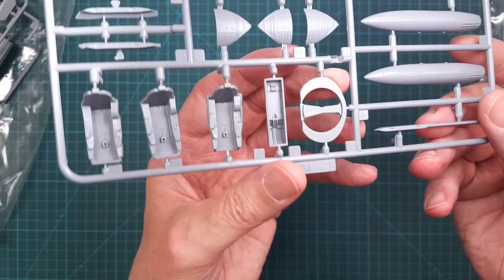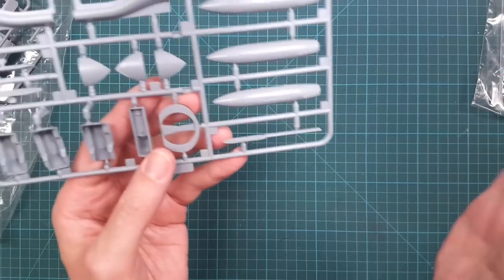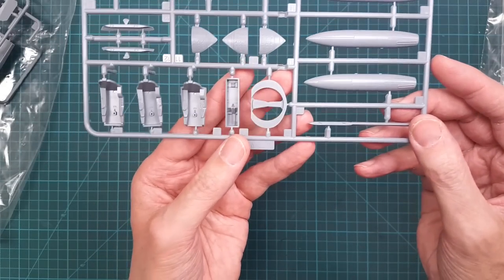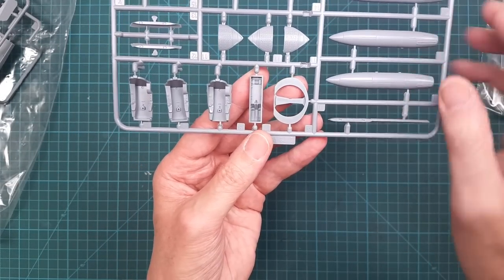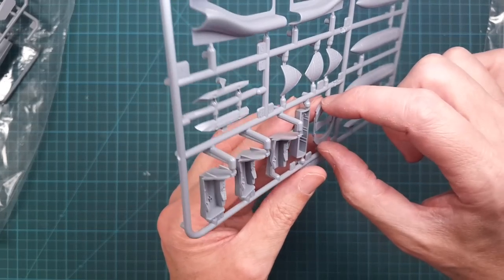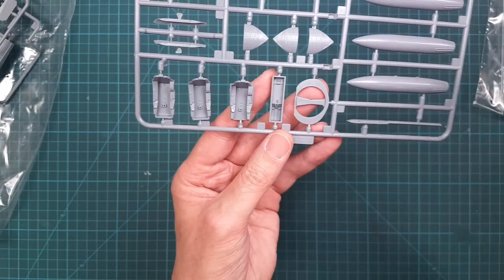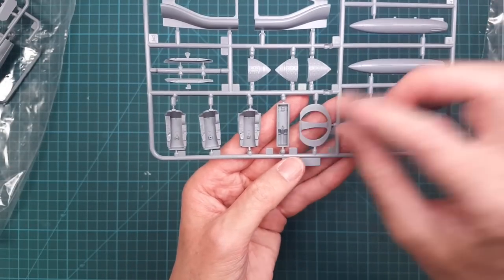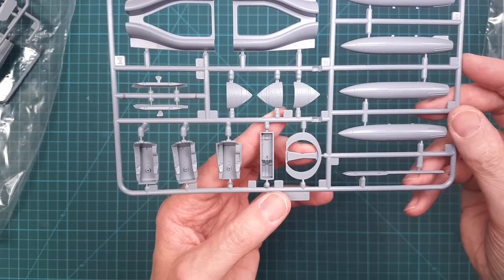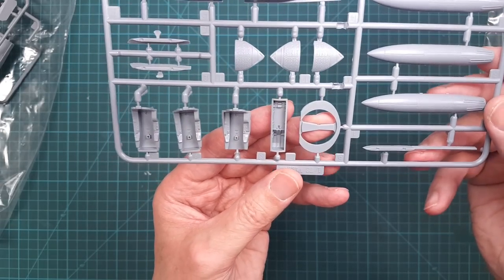The SK and AJ versions have the short fuselage, so you should use this shorter intake piece. For the JA fighter version you'd use the one that has part of the fuselage engraved on the side. Since the longer piece isn't needed here, there's no confusion on that point.